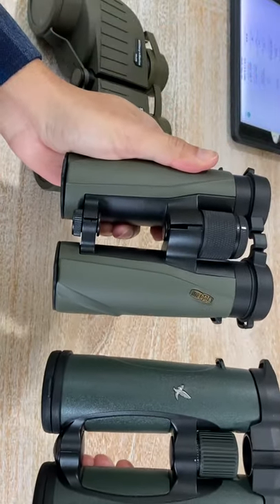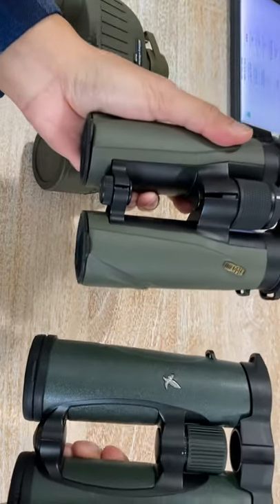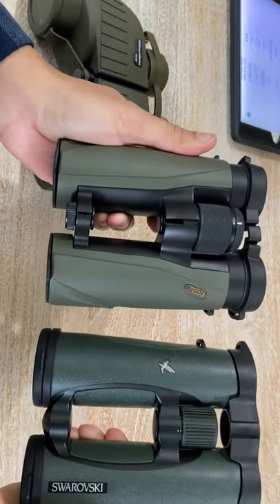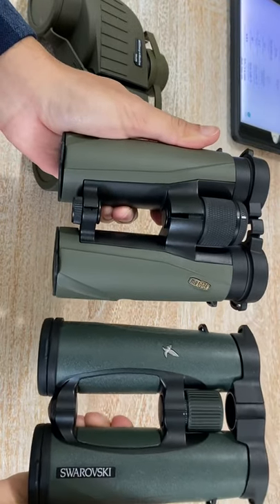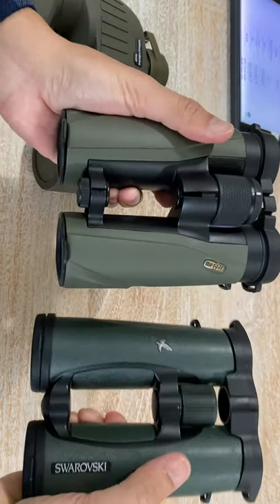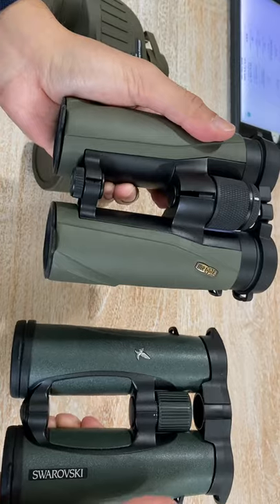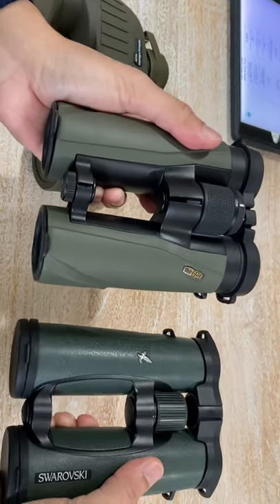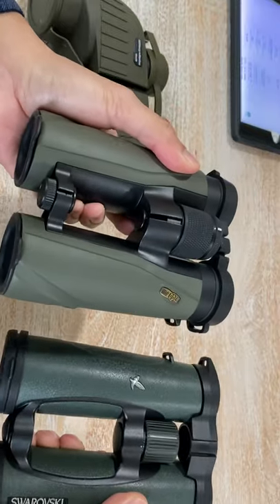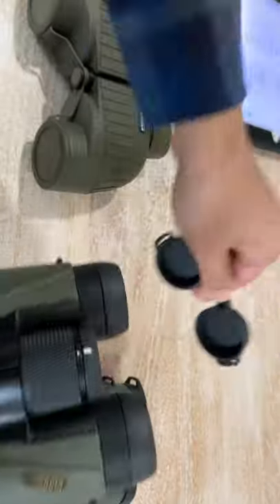Looking at the Meopta, you can see the similarities — it has an open-bridge design, while the NL Pure has a single hinge. You could say Meopta followed the Swarovski design, and that's not a bad thing. If something is better, you can follow the design. There's nothing wrong with it, and as consumers we get a better product in the end.